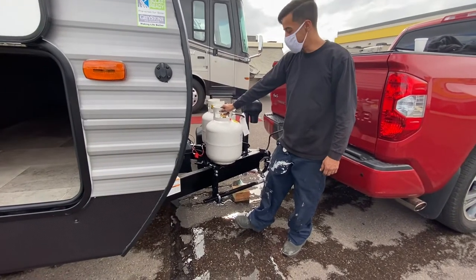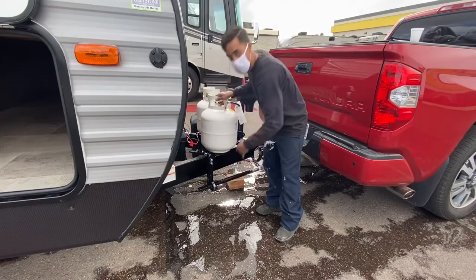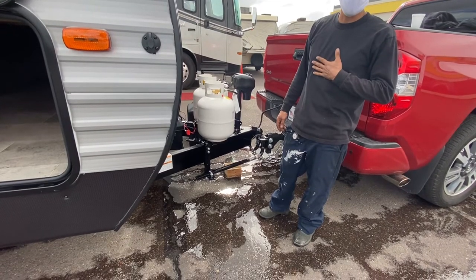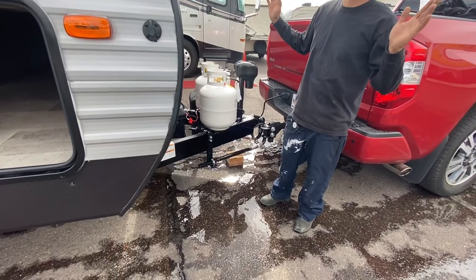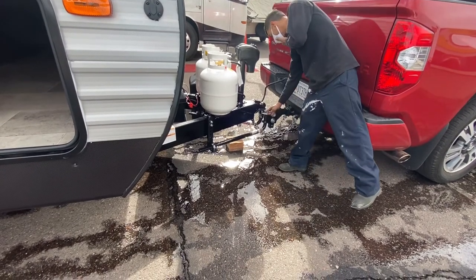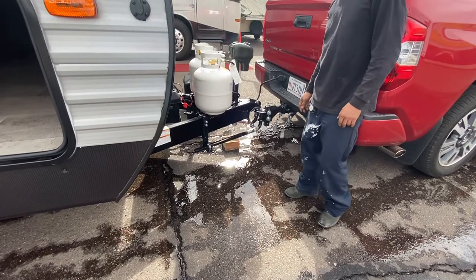To my knowledge, these are not supposed to be backed up with hard turns. I just had a guy last week who had one for under a year and his L-shaped bars were all bent up because he was making hard turns in reverse. Going forward, turns are not an issue. You can look that up on the Roadmaster website to double-check, but you are not supposed to make hard turns going in reverse.